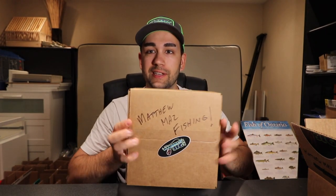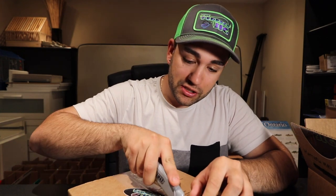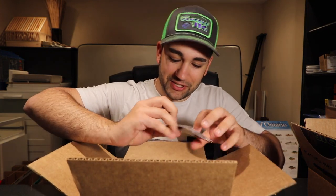That does it for the first package — that was the one I had already opened. Now we're going to move on to the second one. I ordered this fairly recently and I don't even completely remember what I ordered, so this is going to be a little fun. I know it has a little bit more soft plastics in it. Let's pop this baby open — oh, I ordered a couple jigs too.